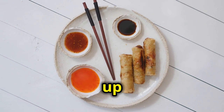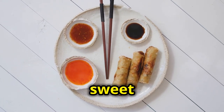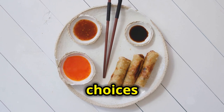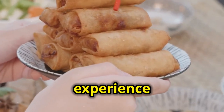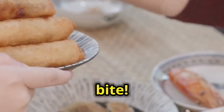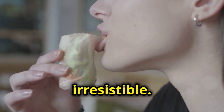Once they're done, serve them up with your favorite dipping sauces. BBQ sauce and sweet chili sauce are perfect choices that complement the flavors beautifully. Take a bite and experience pure heaven — the combination of spicy, creamy, and crunchy is simply irresistible.